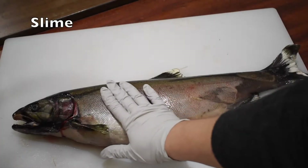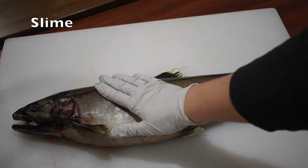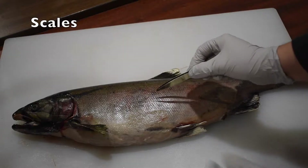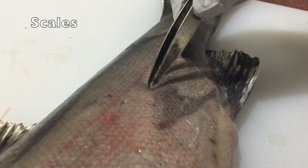The salmon's skin is covered in a layer of slime, which protects it from parasites. Salmon also have a layer of scales embedded in their skin, which makes their skin tough and protects them from predators.